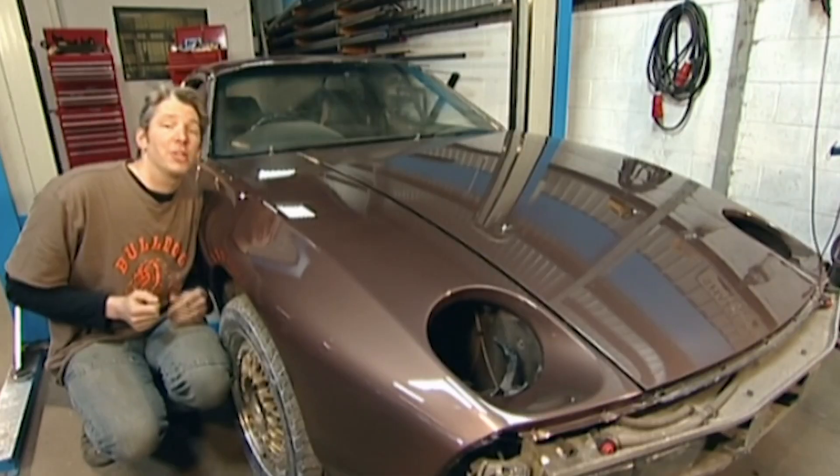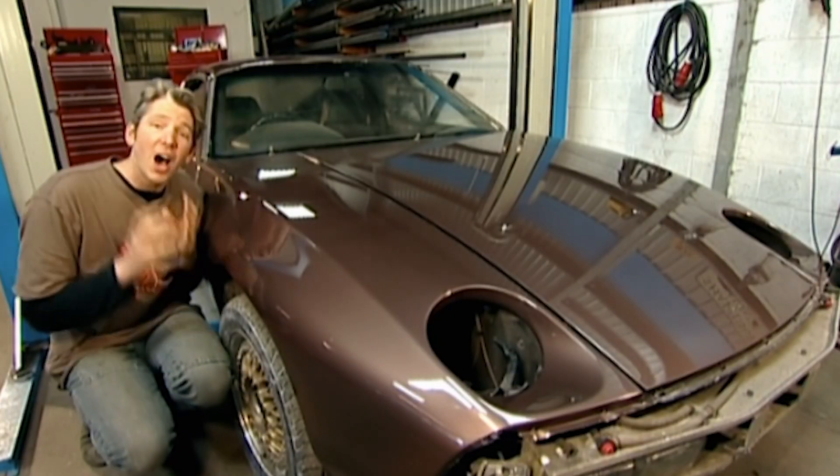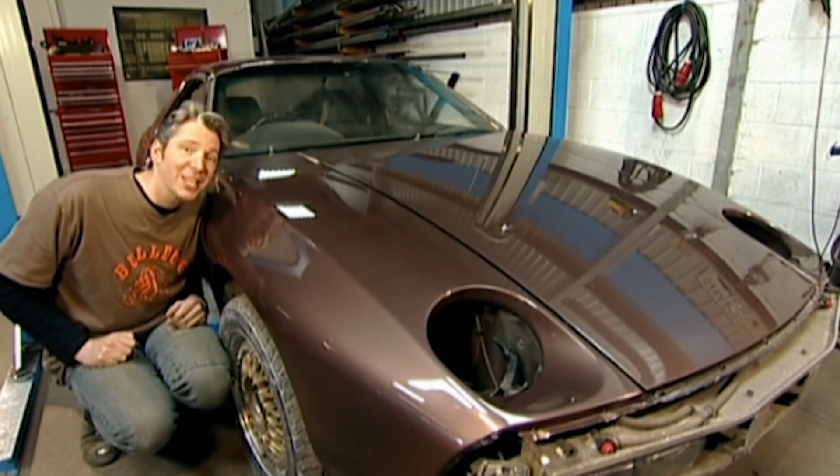This is a glorious moment for our Porsche. It's come back from the body shop coated in this delicious chocolate brown paint. The shine is so deep, the lines are so accentuated by this. I just can't wait to put this car back together.